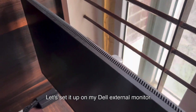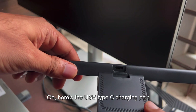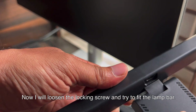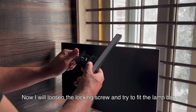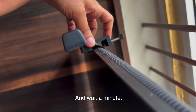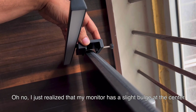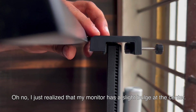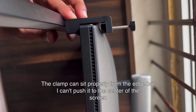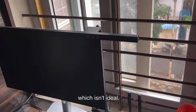Let's set it up on my Dell external monitor. Here's the USB Type-C charging port. Now I will loosen the locking screw and try to fit the light bar. And wait a minute — oh no. I just realized that my monitor has a slight bulge at the center. This is putting me in a bit of a fix. The clamp can sit properly from the edge but I can't push it to the center of the screen, which isn't ideal.